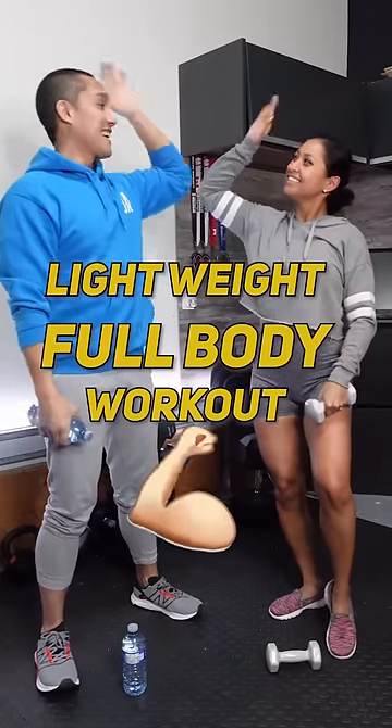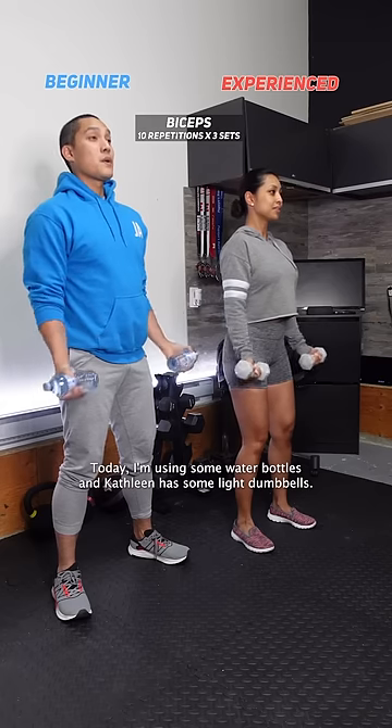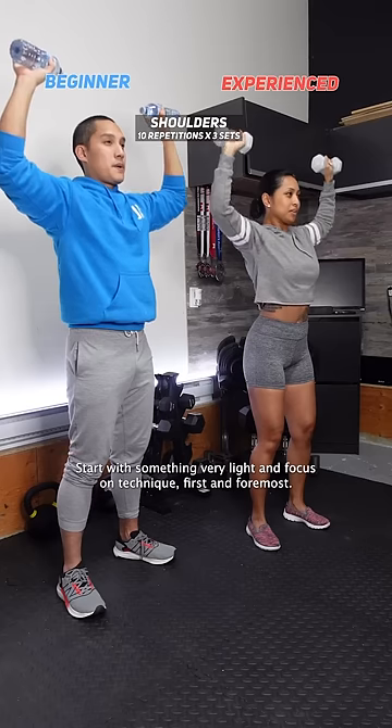Grab some light weight — we're gonna build some strength with this full body routine. Today I'm using some water bottles and Kathleen has some light dumbbells. Start with something very light and focus on technique first and foremost.